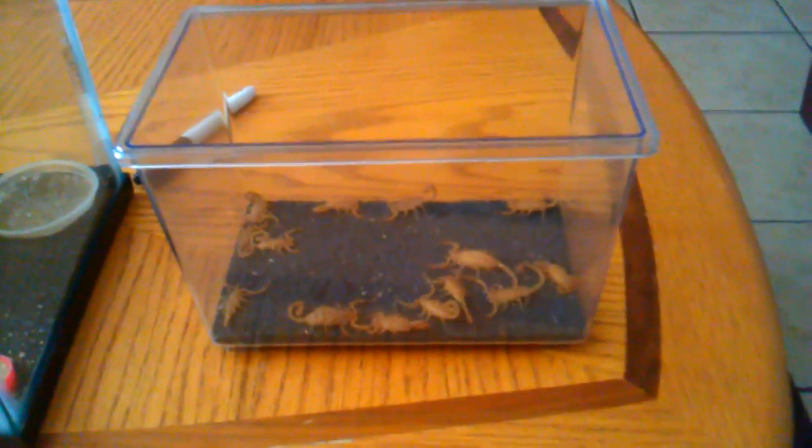If you have one scorpion, you can easily keep him in one of these little critter carriers — piece of cake. Just a small log, some sort of small water dish. This is just the water gel crystals, which is great for these guys too because they can't drown in them. You could also use a shallow dish — this is just a little sauce dish from a fast food place. It's like an inch thick, fits right in the sand. Put some river rock in it, fill it with water, and they'll just crawl on the rocks. But since I need to change this, I'll dump it out now.